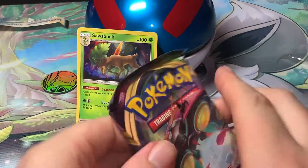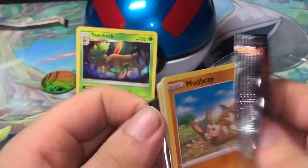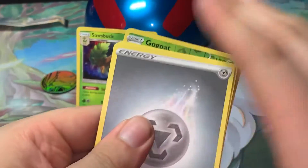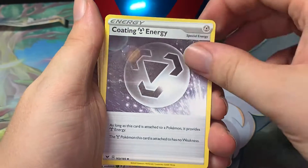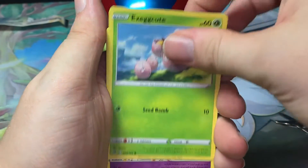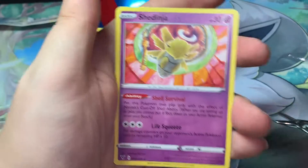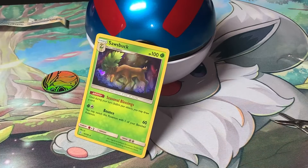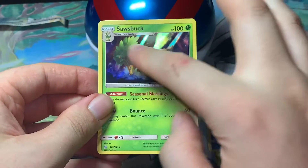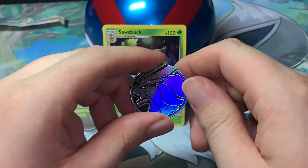Alright, last pack — Vivid Voltage. Let me see if there's a V card in this one. One, two, three, and four. Metal energy, Coating Metal Energy, Shedinja, Mudbray, Slugma, Whismur, Exeggcute, Wobbuffet, reverse Gogoat, and Shedinja. So out of this tin, nothing super special — we just got one holo card being Sawsbuck, which is pretty cool because it looks like sunlight coming down through a clearing. And we got a Suicune coin.